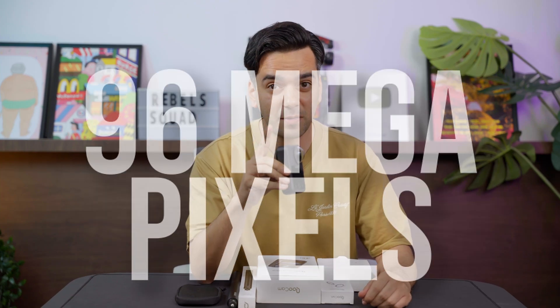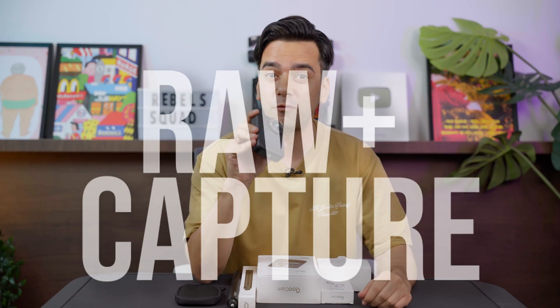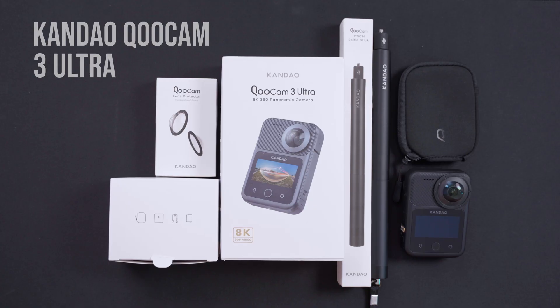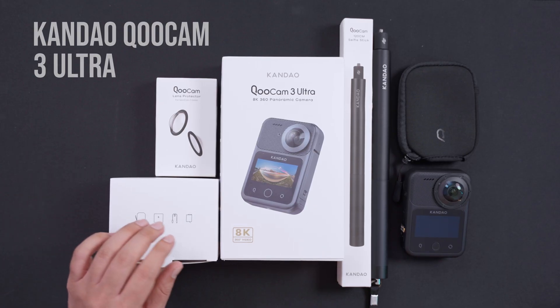8K 360 video, 96 megapixel stills, RAW plus capture, full audio and external microphone support — this is the most creative-ready 360 camera. What we have here today is the Kandao QCam 3 Ultra, which can shoot up to 8K. Let's see first what's inside the box and then talk about all the features and specifications.